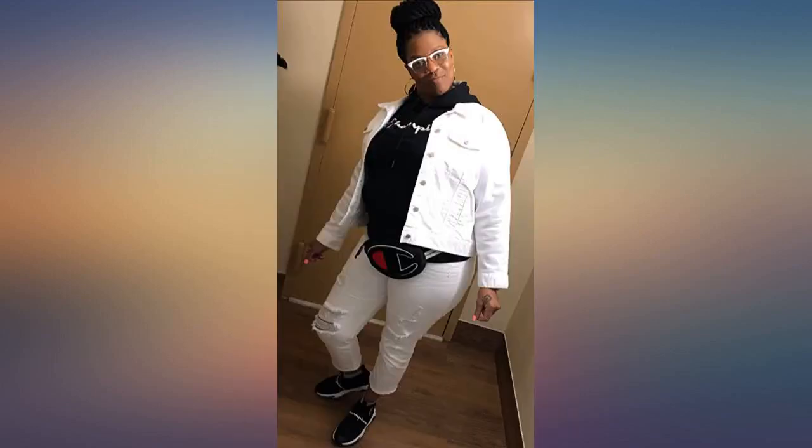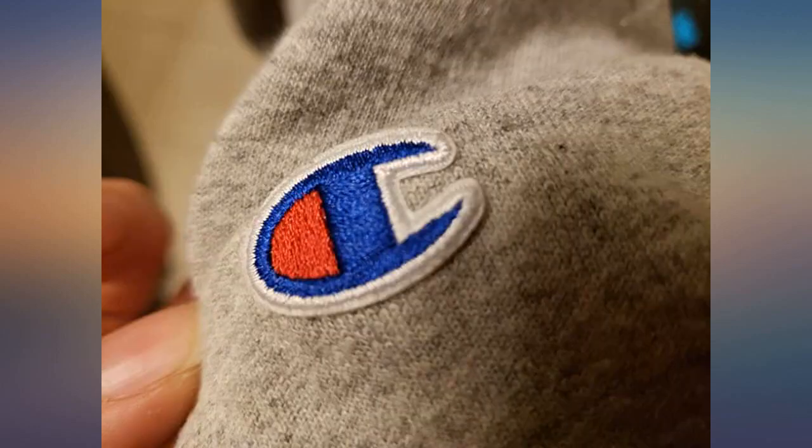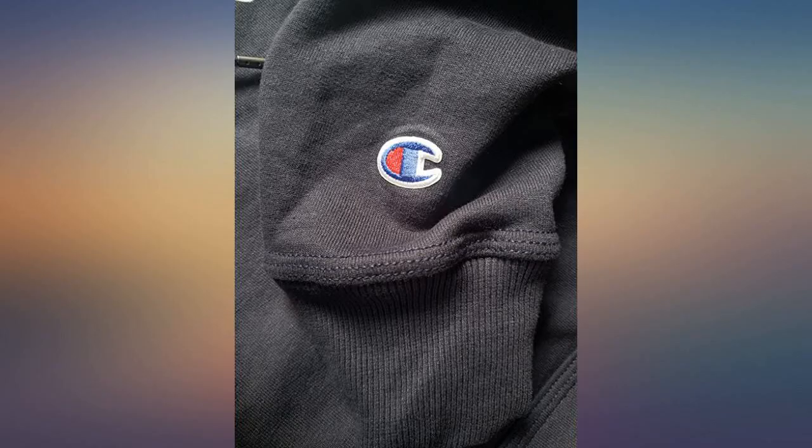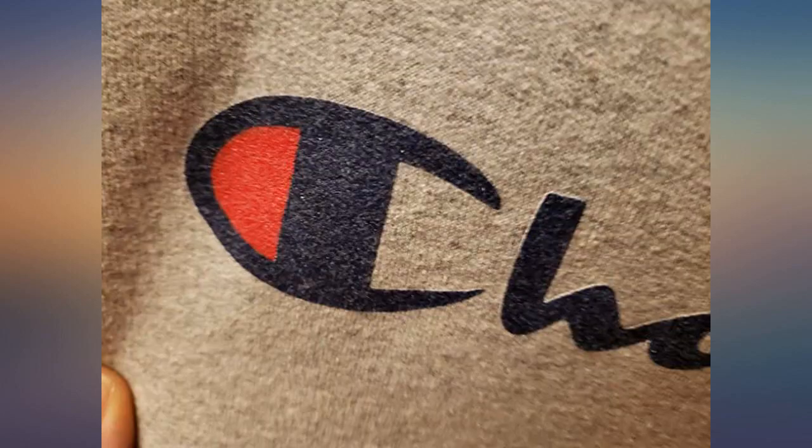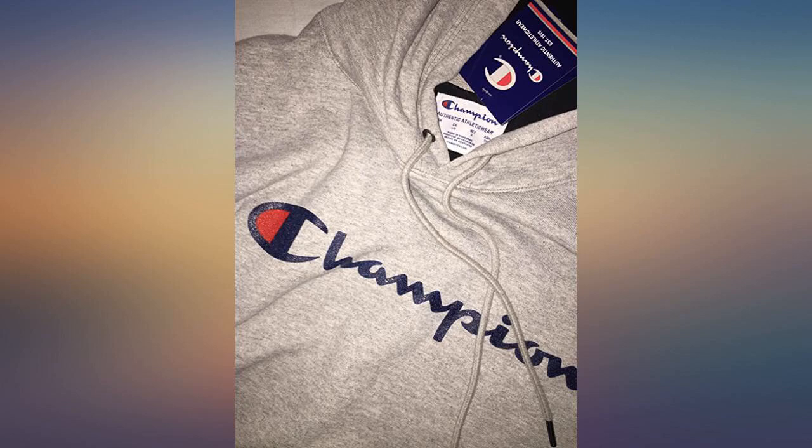I bought this hoodie for my brother for his birthday and he was so excited to wear it to school. He loves everything Champion, like most kids his age at the moment, and it fit him perfectly. The material is soft and feels like good quality material. For reference he is 5 feet 5, about 195 pounds, and wears a XL in jackets and hoodies. I bought the red in a XL size.